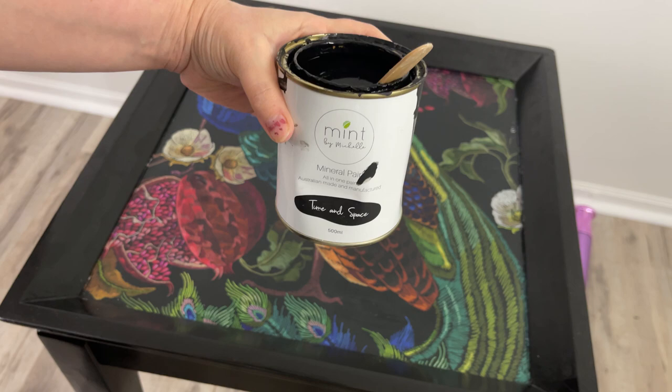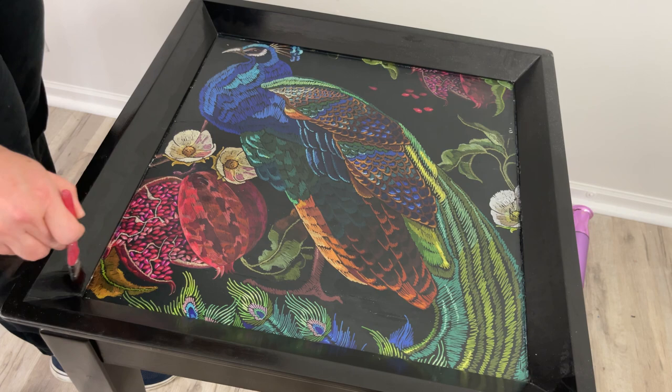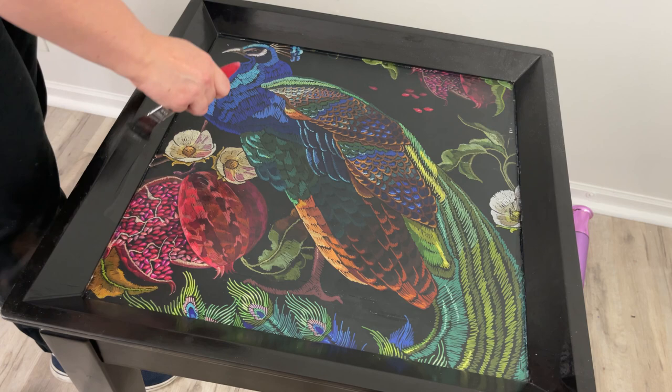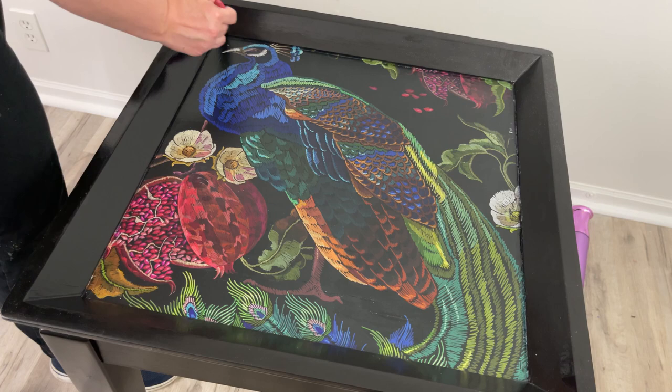Now I'm using Mint by Michelle's Mineral Paint in the color Time and Space — it is the purest black of all blacks. I just want to give this table a refresh with the black because it's probably 20 years old or maybe even more. I have no idea. But it's got a lot of bumps and bruises, so it'll give it a nice refresh.